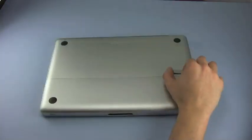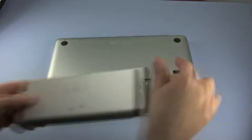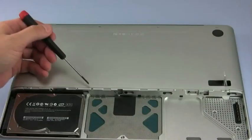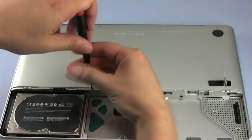Once the machine has been turned over, use the latch on the bottom to release the battery cover, which can then be removed. Next, remove the battery. There are a total of eight screws that need to be removed. The first four are along the edge of the bottom cover near the battery compartment. All these screws are the same size.